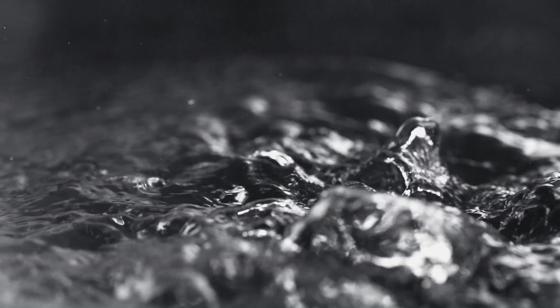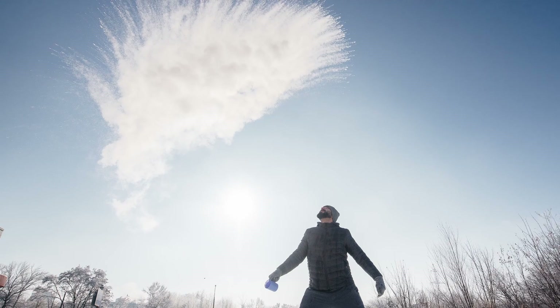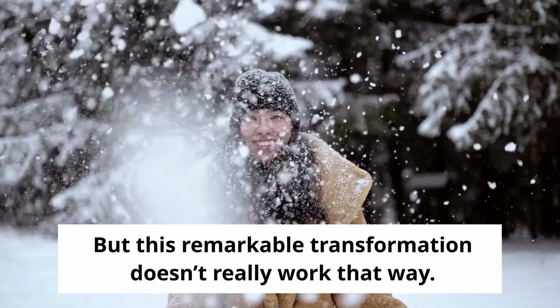However, have you ever wondered how water, at its boiling temperature, can miraculously convert into snow in the blink of an eye? Many people wonder whether they can do this anytime and anywhere when it's freezing cold outside, but this remarkable transformation doesn't really work that way.